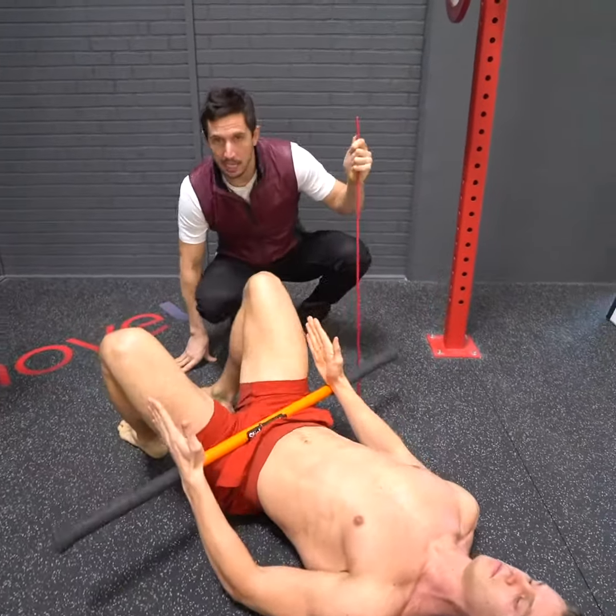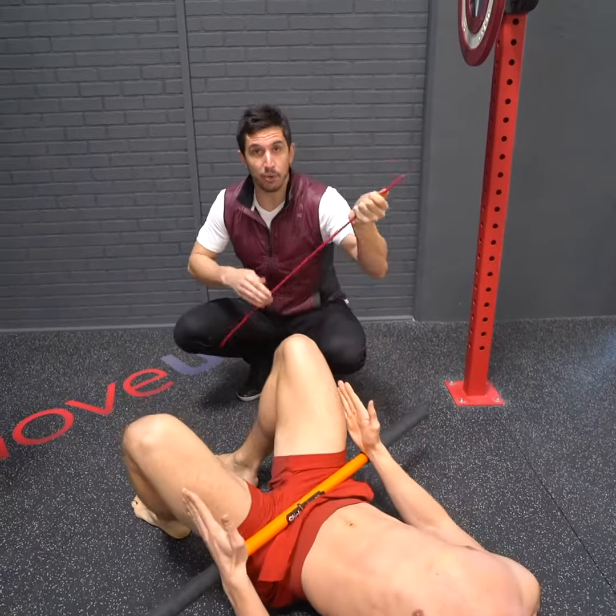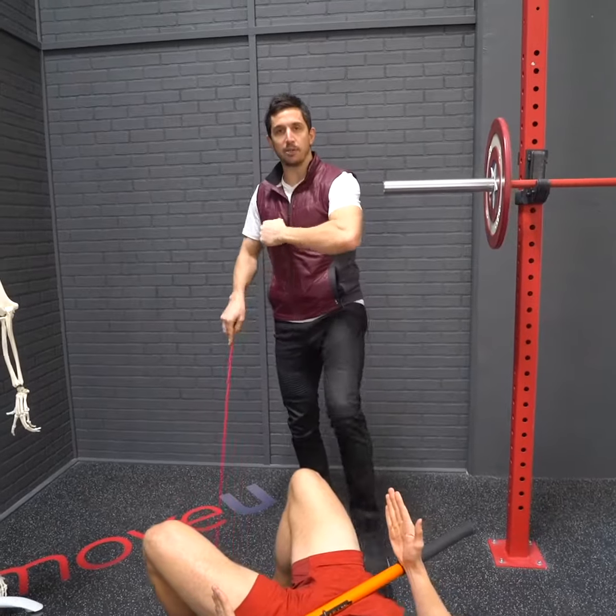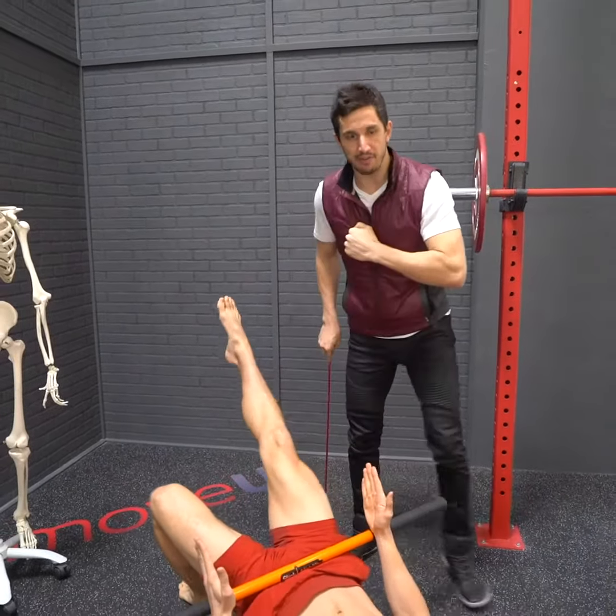And that right there — improving that — is improving from the core. You'll notice that the more you improve that glute strength and connect it to the rest of your body, the better you're going to feel in every area.